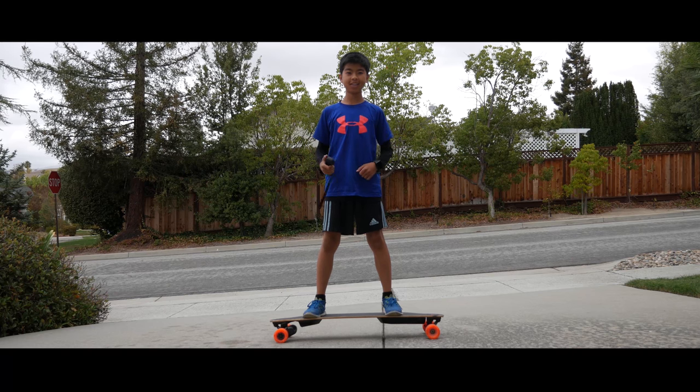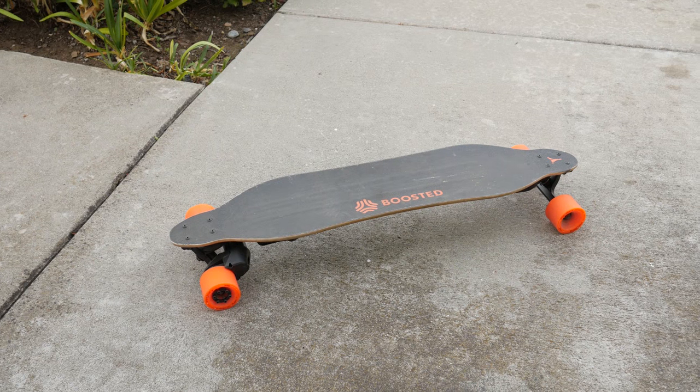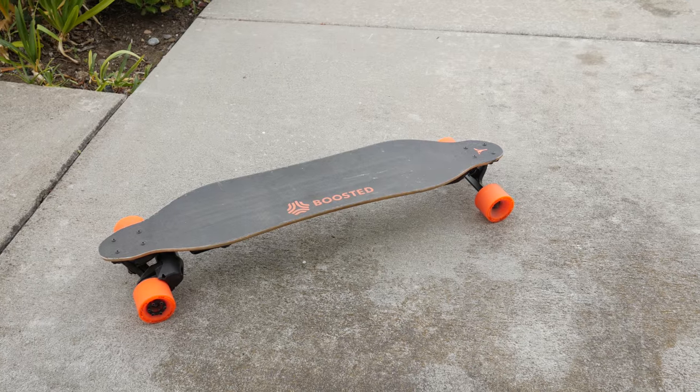Hey guys, Anton LaLog here, and this is the Boosted Board. The Boosted Board is an electric longboard that's really fun and practical at the same time. So let's take a look.